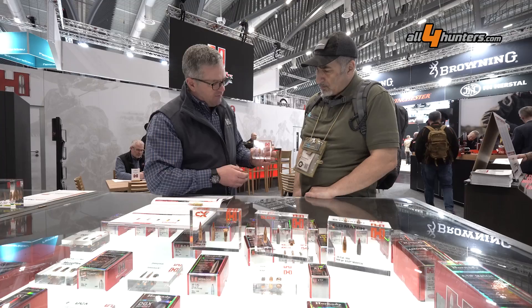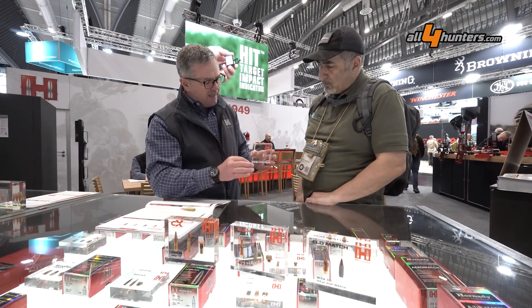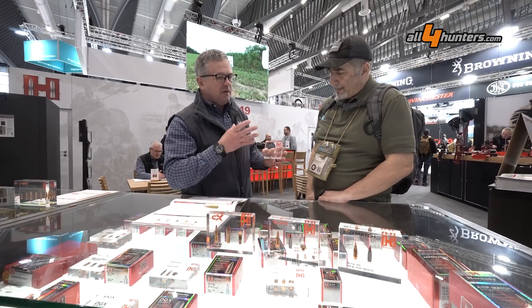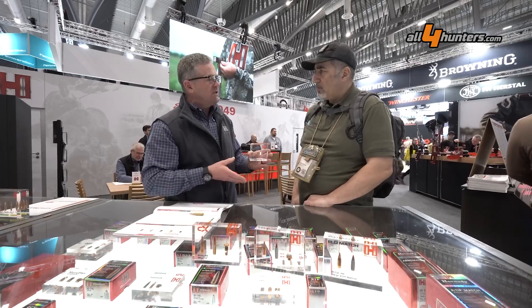There's also a large air cavity in there, and with our tips that push back into the bullet, they open the bullet up rapidly. So for small game — fox, raccoons, things like this — it's a great choice for any of those kinds of animals.